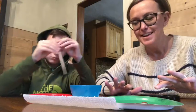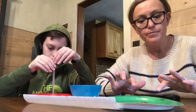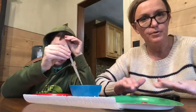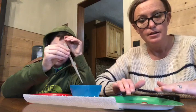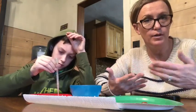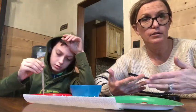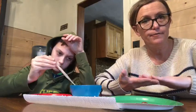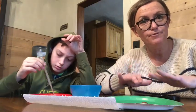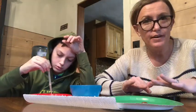We do heads and tails for a reason — with older kids you can get them thinking about the surfaces themselves. Depending on which side of the penny you use, whether it's the Lincoln Memorial or the shield, they have different etchings, and that's going to affect the number of drops you can get on there.